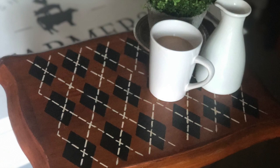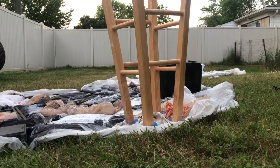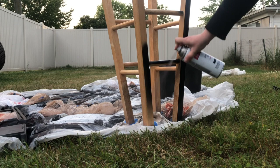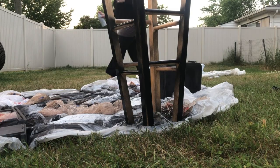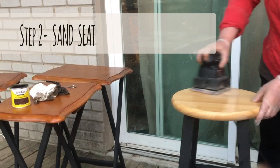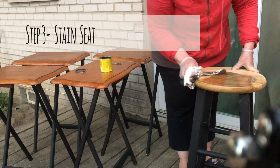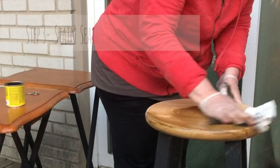I found this old stool at a garage sale and bought it for $5. I decided to paint the legs a flat black — I thought that would look really good. After that was dry, I sanded the top of the stool with my sander. Then using a dark walnut stain, I stained the top. If it doesn't look dark enough, you can always put two coats on, and that's actually what I did.